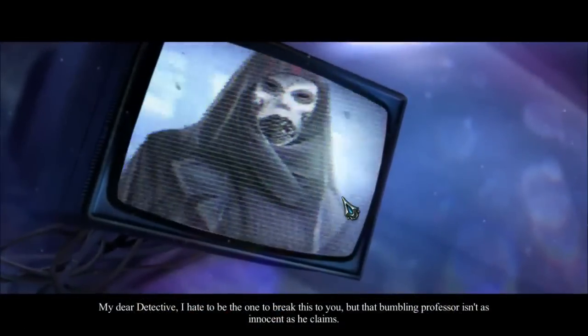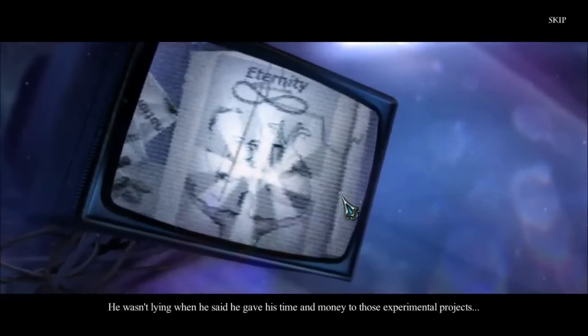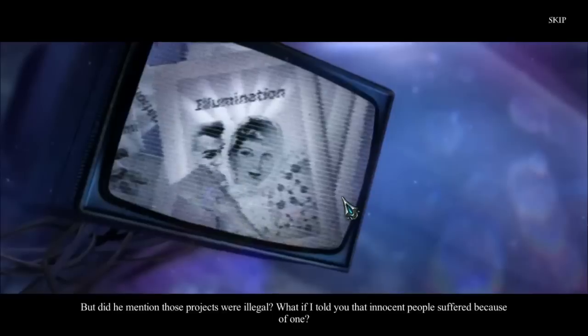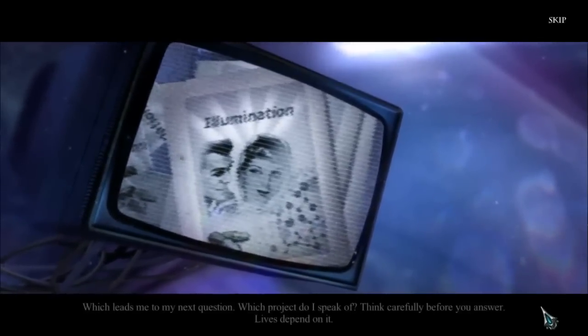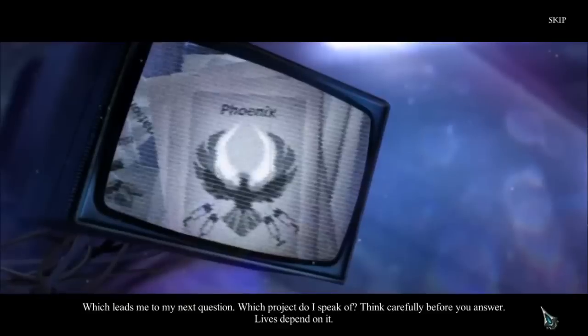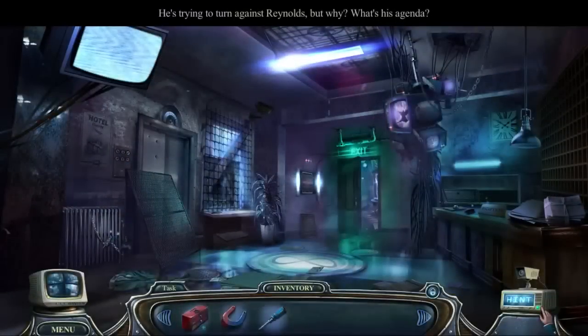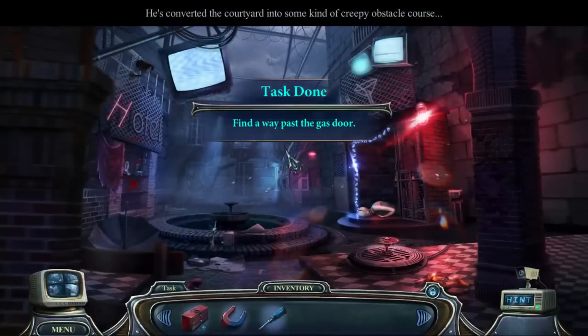You like them? Oh, you two are special. My dear detective, I hate to be like this to you, but that bumbling professor isn't as innocent as he claims. He wasn't lying when he said he gave his time and money to those experimental projects, but did he mention those projects were illegal? Innocent people suffered because of one. Which project do I speak of? Think carefully before you answer — lives depend on it. He's trying to turn against Reynolds, but why? What's his agenda? Good question. Welcome back Lori — he's converted the courtyard into some kind of creepy obstacle course. I'm betting it's eternity as well. Good call.